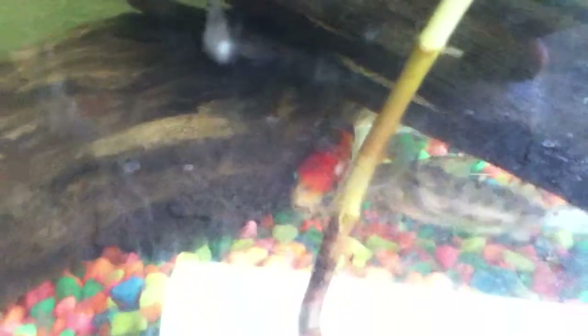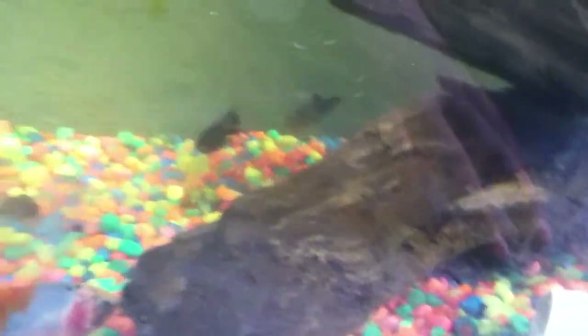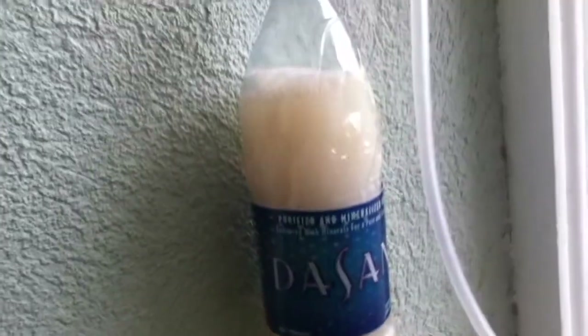This is my video on the CO2 DIY Reactor — it's very simple to make. It's for planted aquariums. What it is, it's just a semi-water bottle with a hole on top, sealed with silicone.